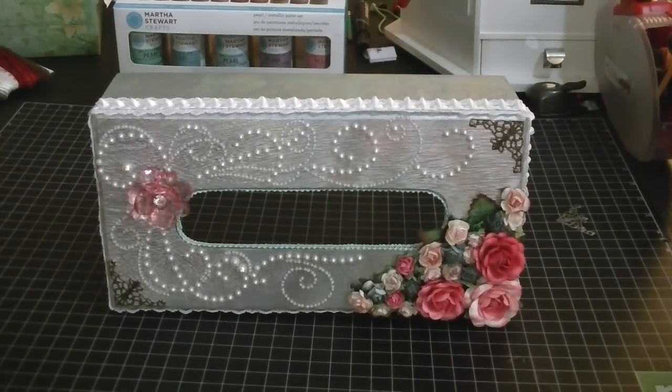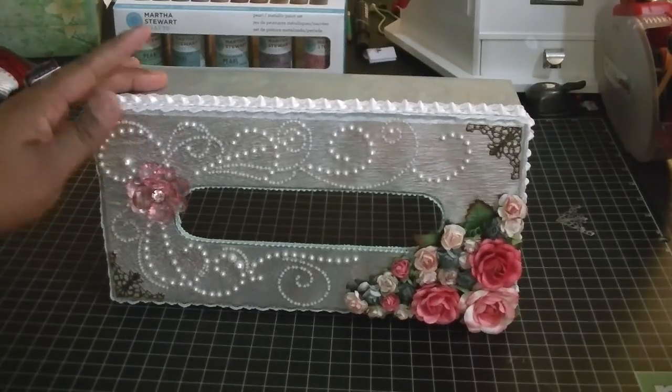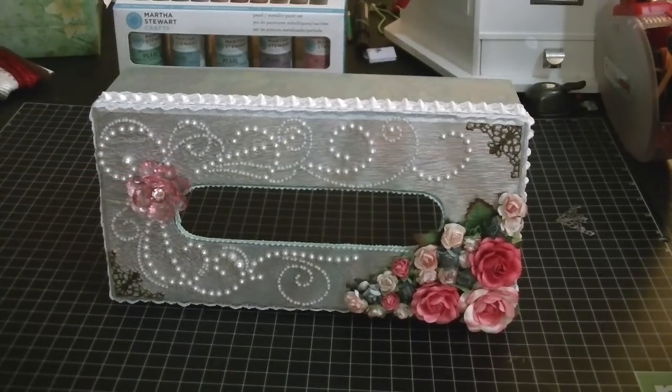Hi everyone, this is Cheryl from GemZile. I wanted to share with you a project that I finished up last night. This is a tissue box and I was actually inspired to make this by Tracy from MrsTLC1 — that's her YouTube name.